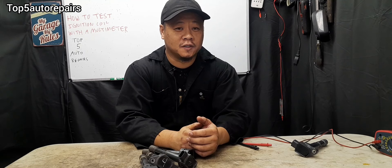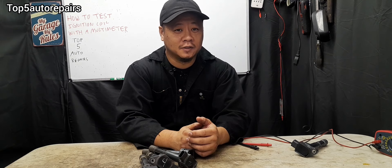I hope you found this video useful. Thank you for watching, and subscribe to Top 5 Auto Repairs.